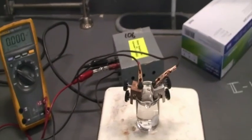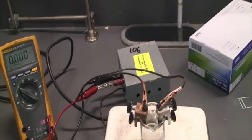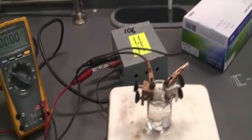Now we're ready to do some electrolysis. This is part of experiment 10, electrochemistry — part 2, electrolysis in aqueous solution.